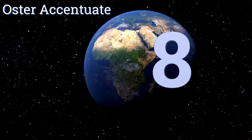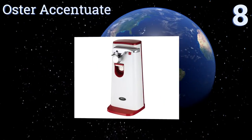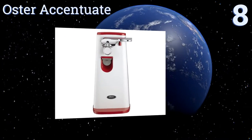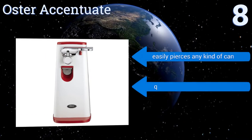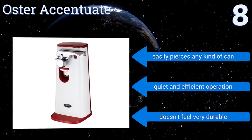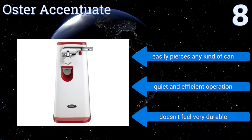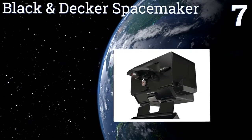Starting off our list at number eight, the Oster Accentuate is an attractive option that fits well with modern decors. It comes with one of three stylish color accents — red, green, or blue — and features a built-in knife sharpener and bottle opener, making it three kitchen tools in one. It easily pierces any kind of can and offers a quiet and efficient operation. However, it doesn't feel very durable.